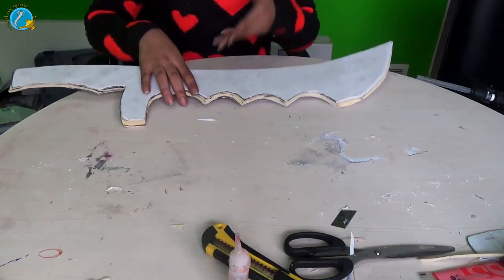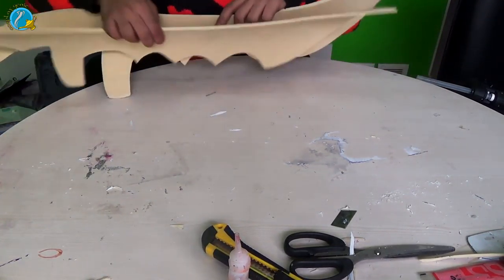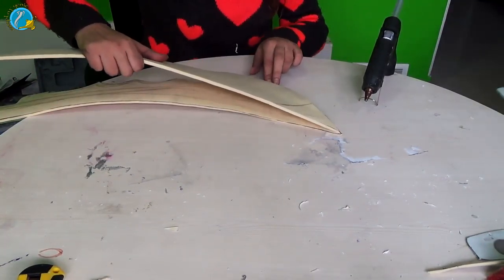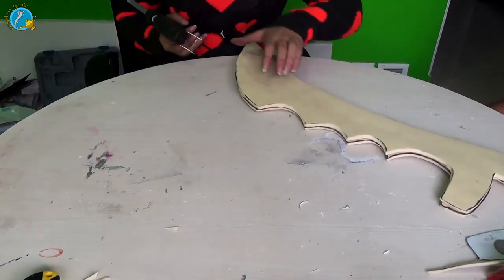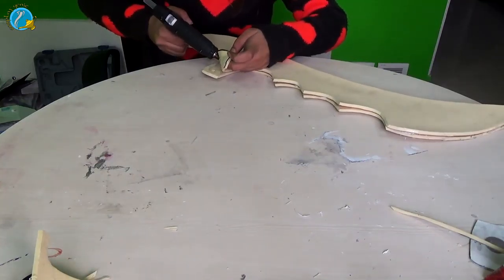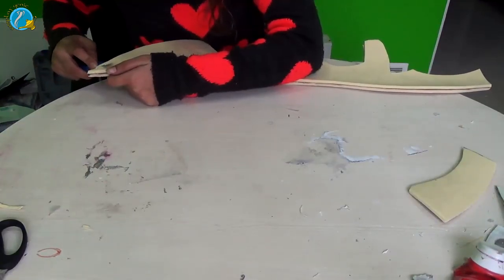Remember to use the same pattern again for the foam board technique. Take two pieces of foam and glue them together nicely and secure them. Then I'm going to add two layers of foam on both sides of the handle to give it more width.